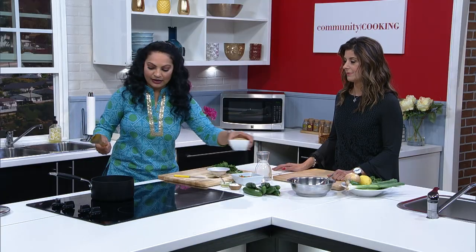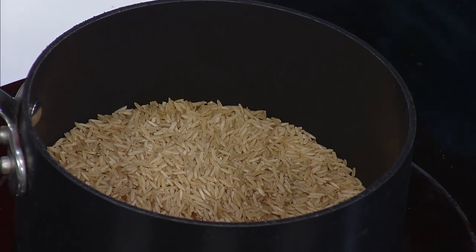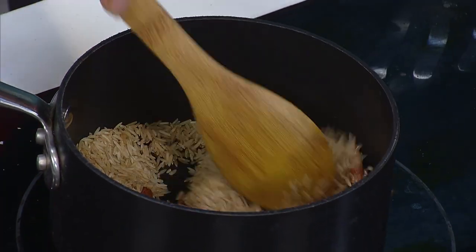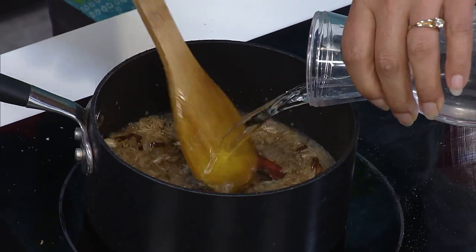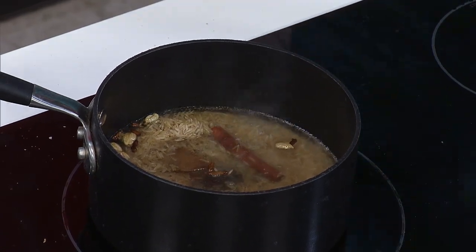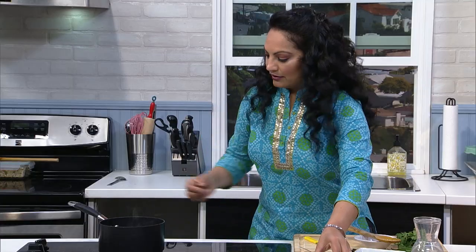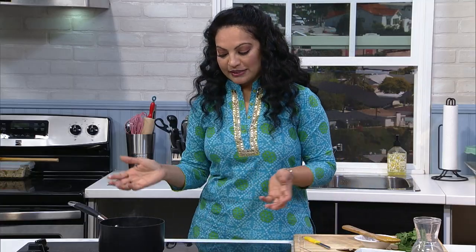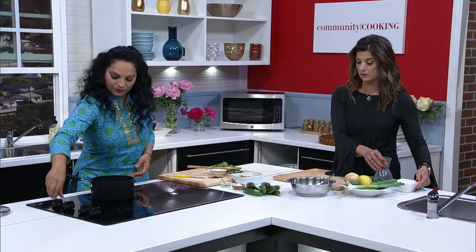They're popping! Adding our brown rice — you add the rice into the oil and spices, then add the water, and it's all going to cook together. Then we'll add the veggies at the end after the rice is done. That smells so good, all the spices together. Adding some salt, and we're going to bring this to a boil. Once it comes to a boil, we'll cover it and let it simmer for about 10 to 12 minutes and it's ready.